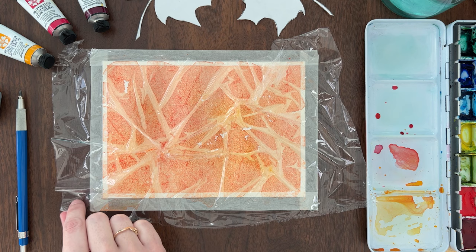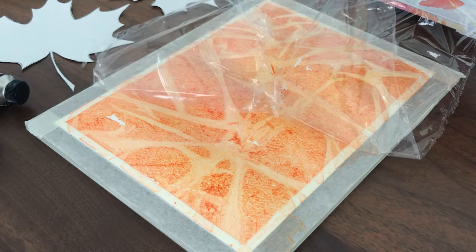After 30 minutes or so, peel off the plastic wrap to reveal the wrinkly, crunchy texture. If your paper still feels damp, let it dry completely before moving on to the next step.